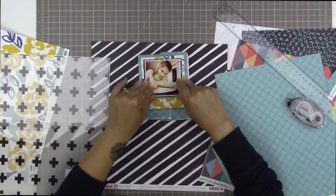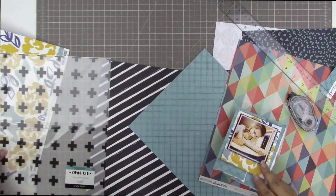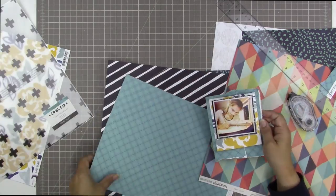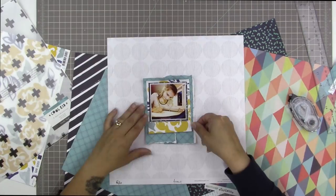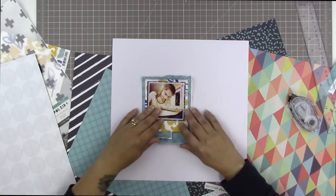Instead of just having a plain square or rectangle of the blue paper with the navy blue squares on it, I decided to tear it into two pieces just for a little bit of extra interest. I like to do that sometimes with my very back layer — have it be two overlapped layers of the same paper.